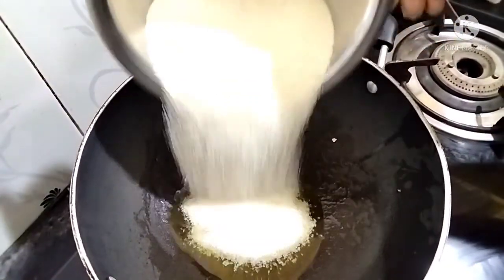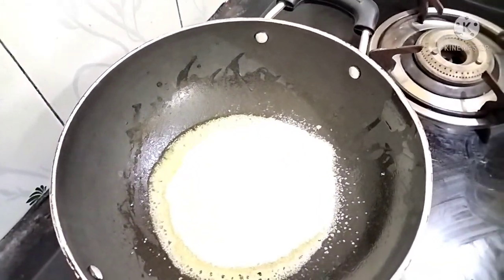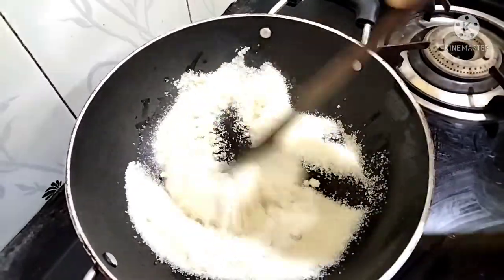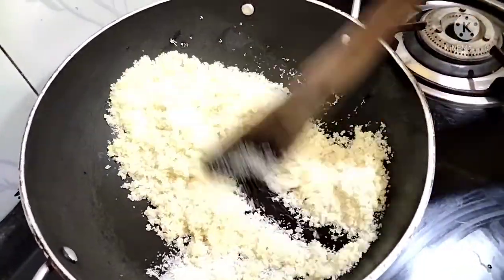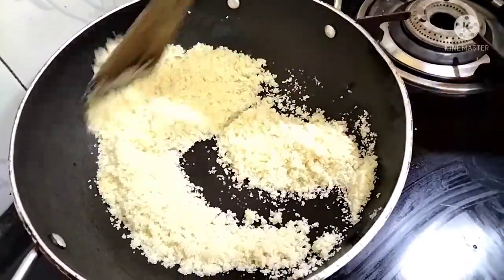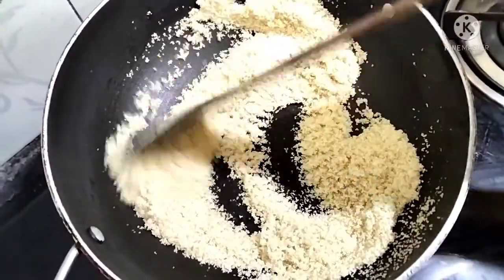We will add the raw rice. We will add 1 cup of rice. The raw rice is well cooked.